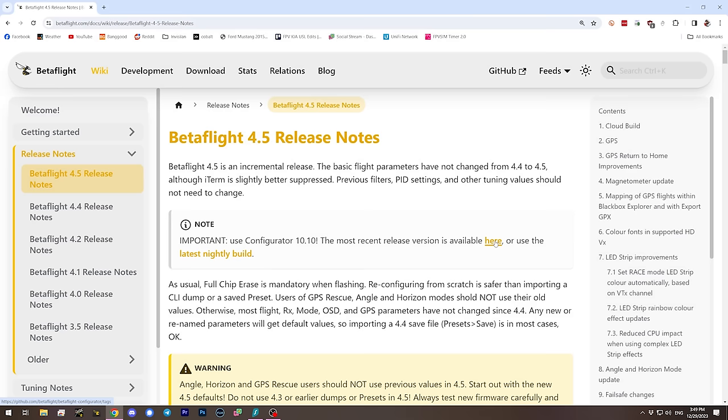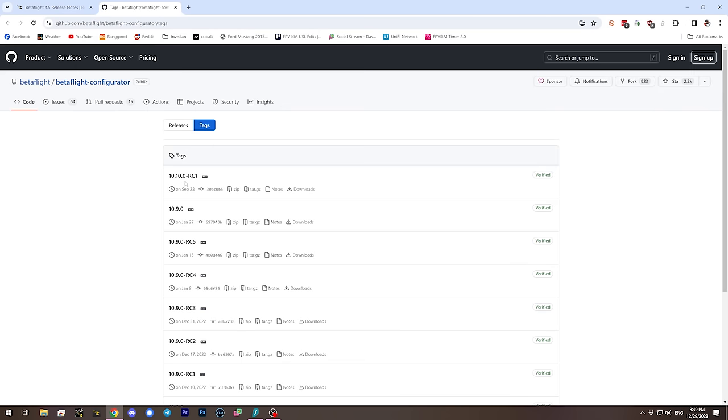Before getting into all this stuff, you'll want to download Configurator. Currently it is at version 10.10.0 RC1, the release candidate. There are a few small bugs in it, so stay on top of it and download later release candidates as they come out. Or if you're not in an absolute hurry, just wait a few weeks for the final release and skip the whole nonsense.